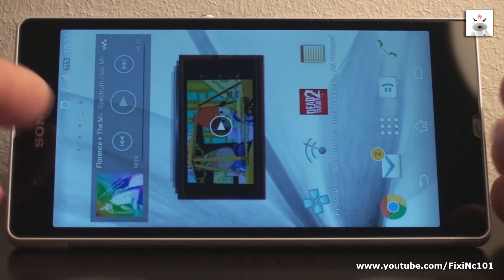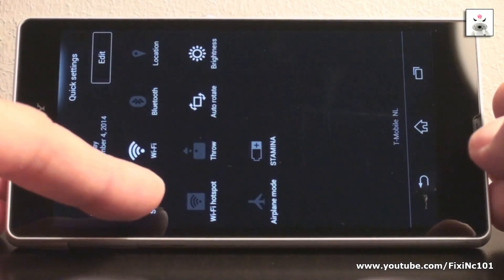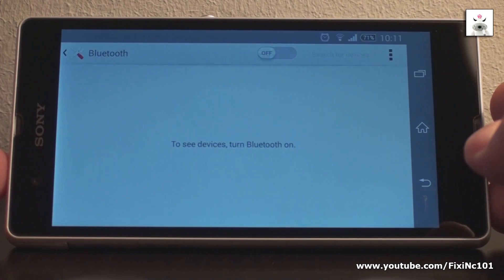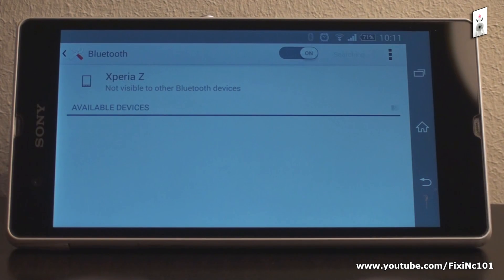Okay, enough with all the crappy talk, and let's get down to business. Head over to your general settings, and then go into the Bluetooth settings. Turn Bluetooth on, if you did not have it on already.